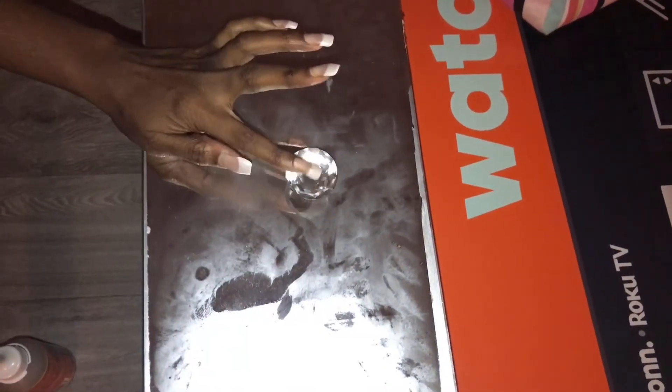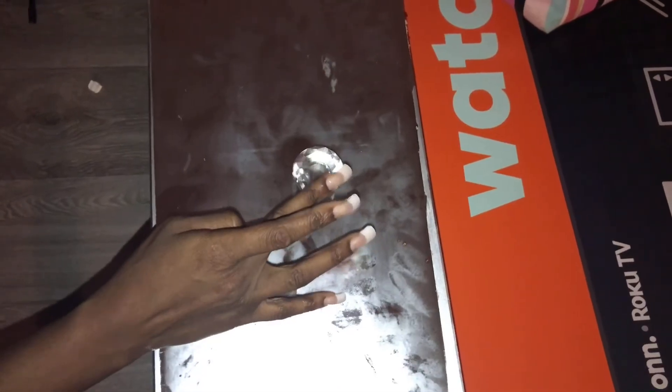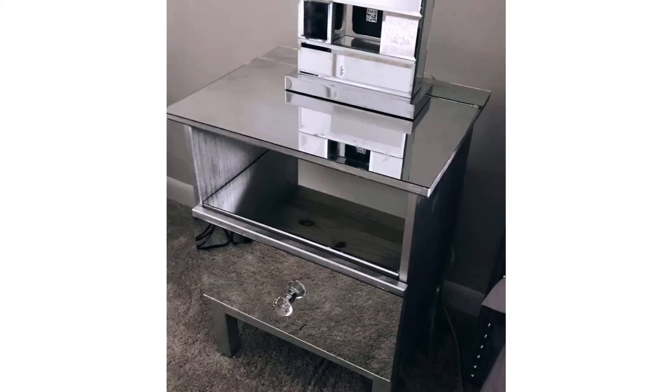I got those knobs from TJ Maxx. Amazon has some for like ten dollars but they kept breaking. And here's the finished look — look at that, y'all, it looks gorgeous! Look at my mirror lamps, I got those from Ross. That's the finished look. I hope you guys enjoyed — make sure you subscribe, I love y'all!